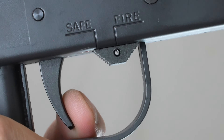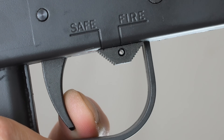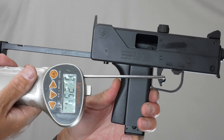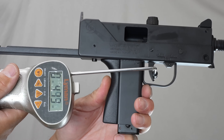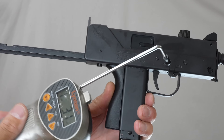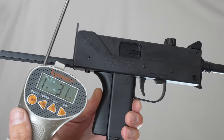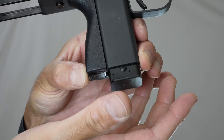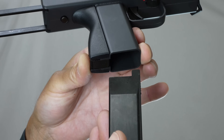The safety: this position is safe, this position is fire. It's a bit stiff. It's not impossible to operate with just the index finger, but quick deployment might be tricky. Trigger guard and trigger pull — there's some take-up, then it gets heavier. Not super light but not extremely heavy either. Trigger pull weight was 1031g. Pressing the magazine catch lever forward causes the magazine to drop free under its own weight.